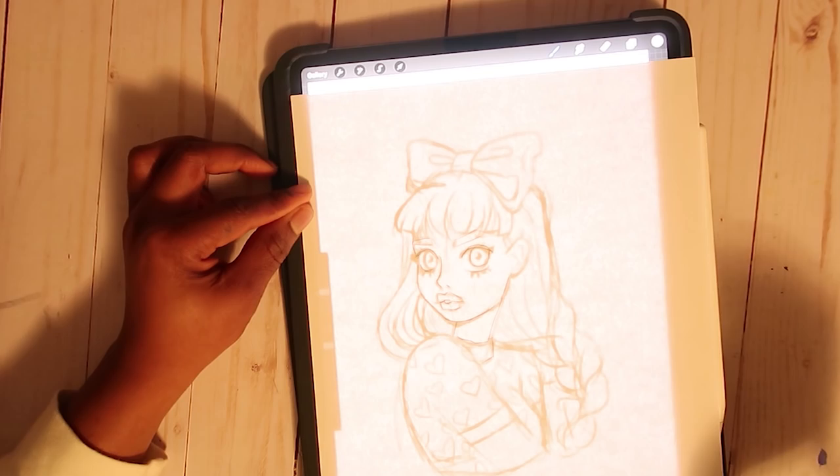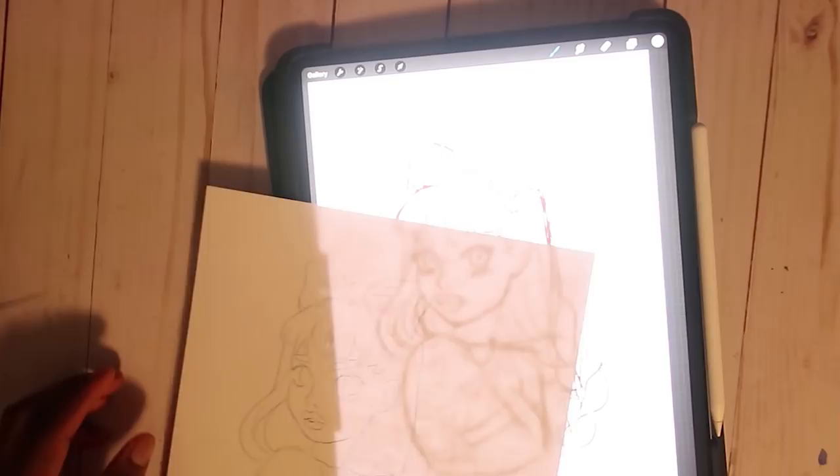I totally forgot to show you guys the video, but I'll show you guys the video of me doing it once I'm done copying this.